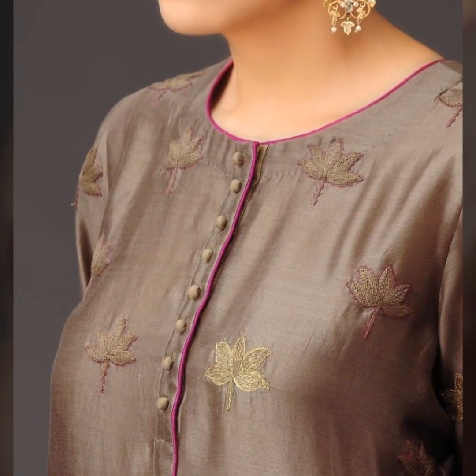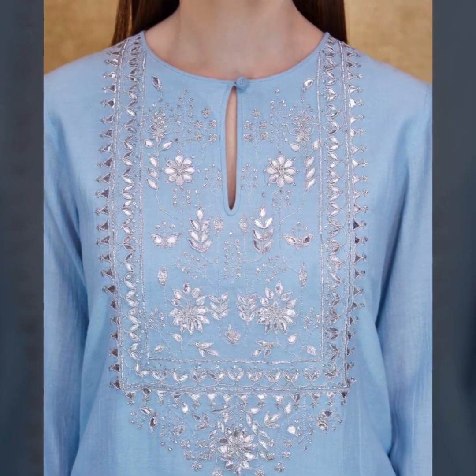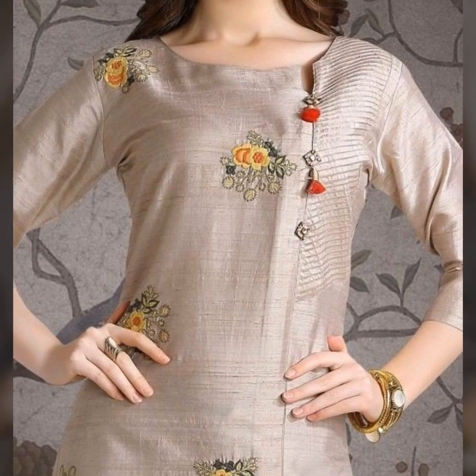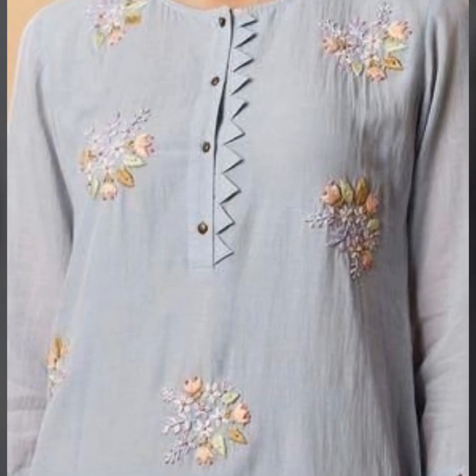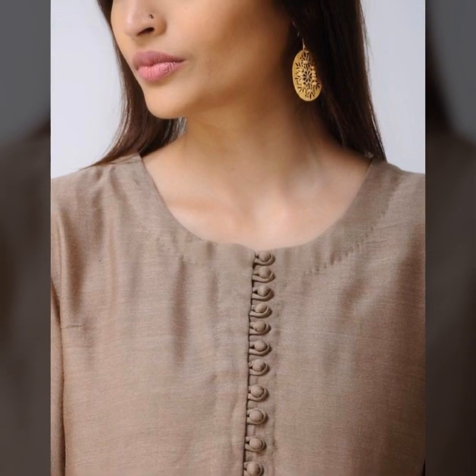Jom aap easily banwa sakte hain, apne boutique waale se pehen sakte hain. Isko office wear, daily wear, college wear ke liye pehen sakte hain. To dostou in amazing casual necklines ko aap zarur try kijiye. Agar aap simple necklines chahti hain office ke liye, toh zyadah tar flashy necklines ya cut-out wogera ke necklines aap office ya college ke liye nahin pehen sakte.